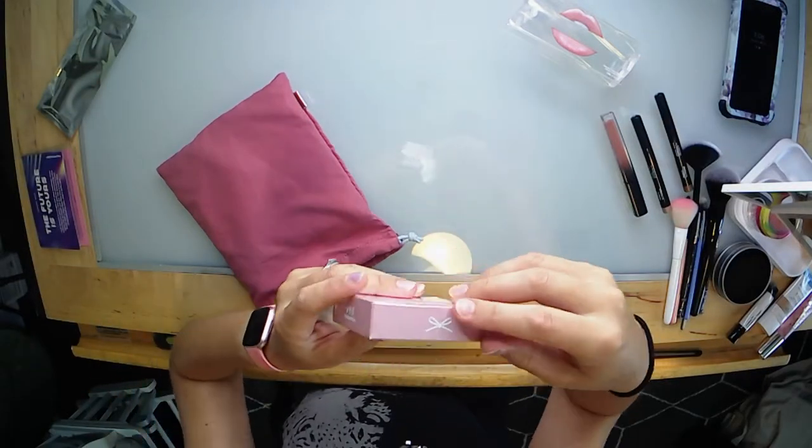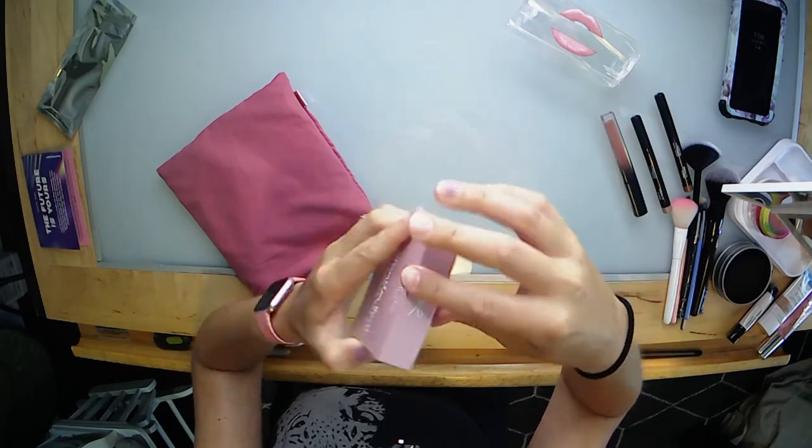Next we have Ciate London Watermelon Burst Setting Powder. Those first two items were pre-chosen by Ipsy to be in my bag — everything going forward is my own picks. I chose the Ciate London setting powder because I was super happy with their Watermelon Hydrating Primer and saw this was part of that same line, so I wanted to give it a try. It's a super fine and very silky powder — it just glides over the skin and gives a little bit of shine, but not big flecks of glitter.